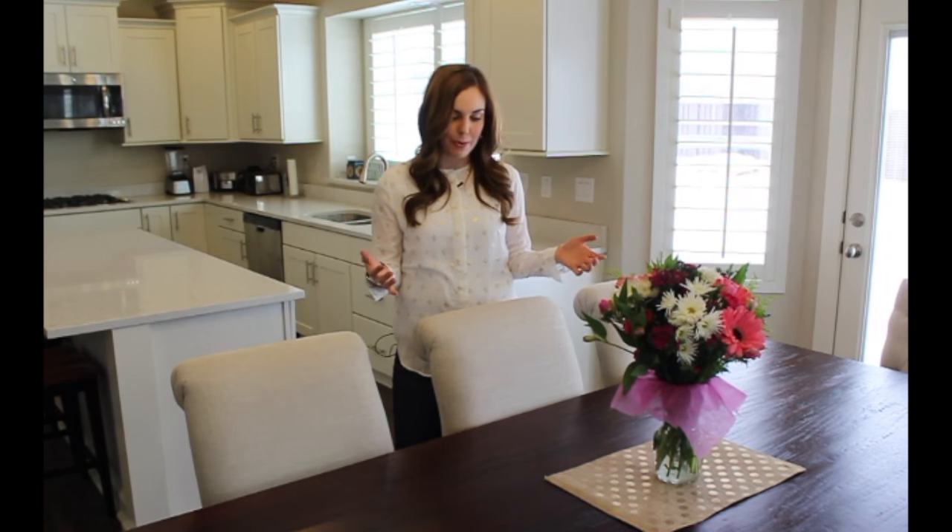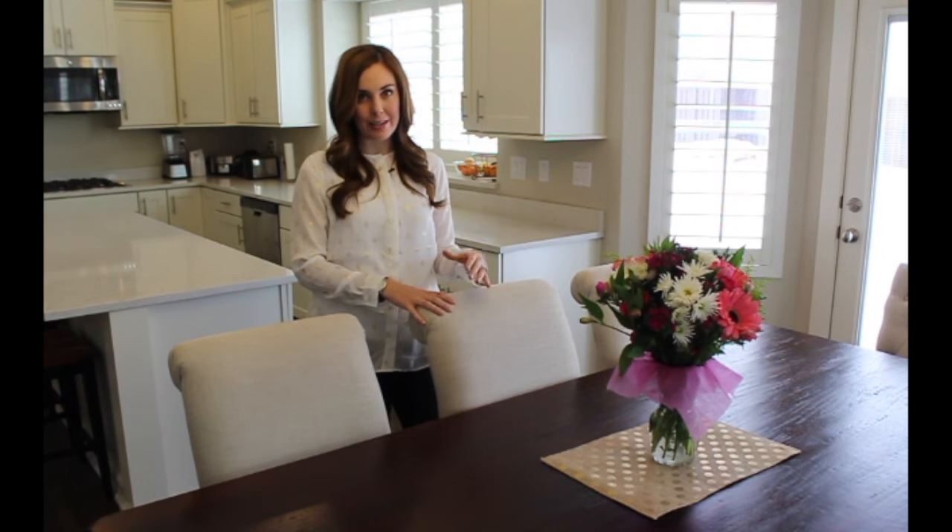Hi, I'm Camille from Six Sisters' Stuff, and today I've got a quick tip for you about how to know what size rug to get for your dining room table. The key is to find a rug big enough so that when you slide your chairs out, they're not sliding on and off the rug, and I can show you how to do that in four easy steps.